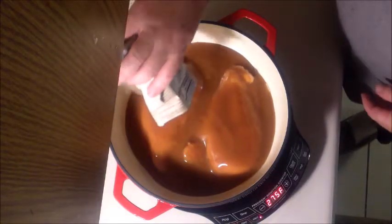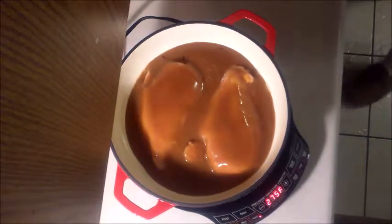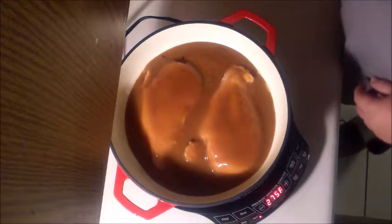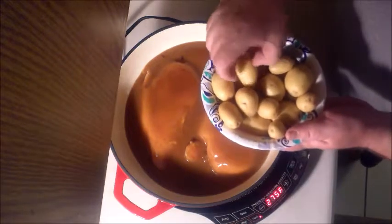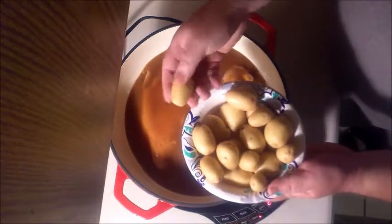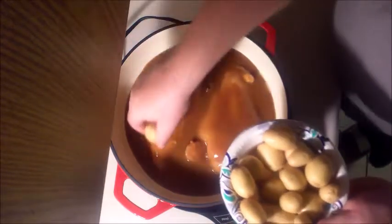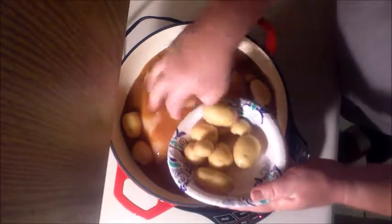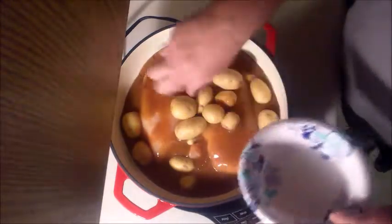It's already starting to boil — this is a good pan, whatever you want to call it. We're just gonna go ahead and throw some potatoes in. These are little Dutch potatoes — you can buy them at Aldi's, probably gonna get them anywhere. Go ahead and throw all these potatoes in there, that's probably enough.